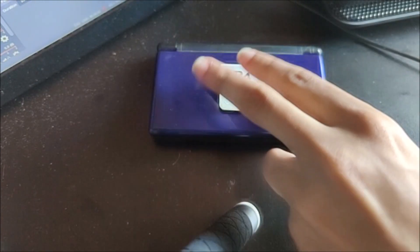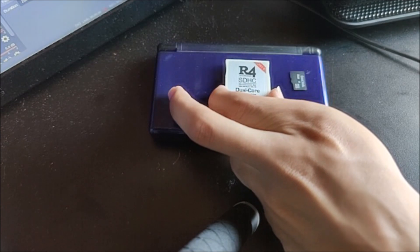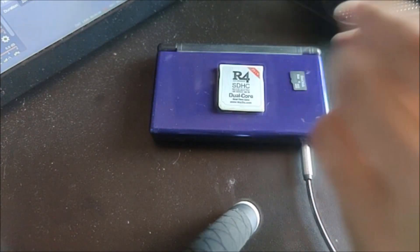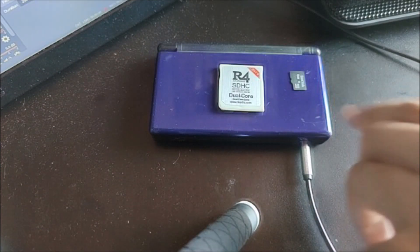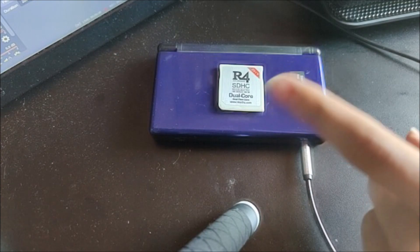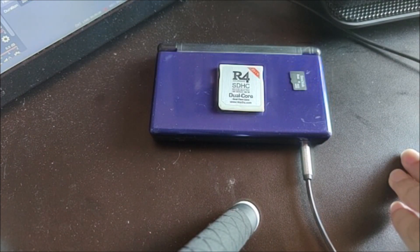So what are you going to need for this? Of course, you're going to need a flash card. I'm using the R4 SDHC Dual Core. And of course, you're already going to need to have the firmware installed and working. I'll have a video on that, so go ahead and check that out. But yeah, once you have those things done, all you got to do is take your microSD card, put it into your computer, and I'll show you guys what to do next from there.